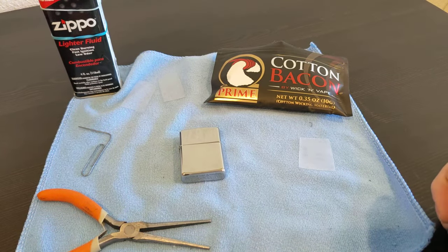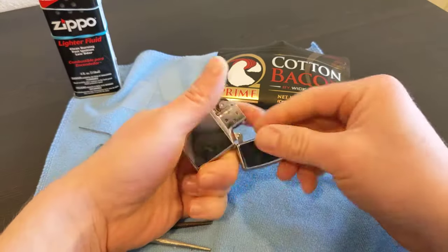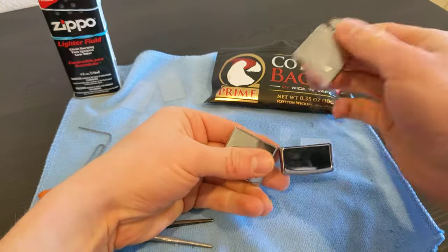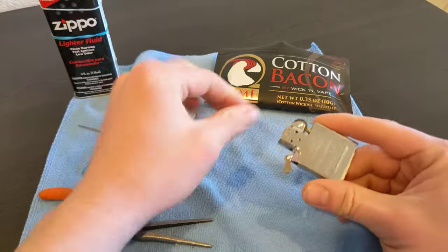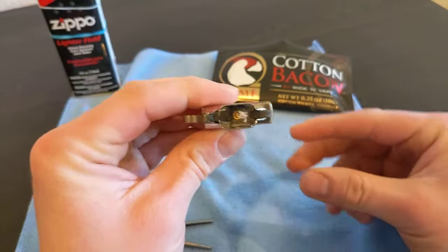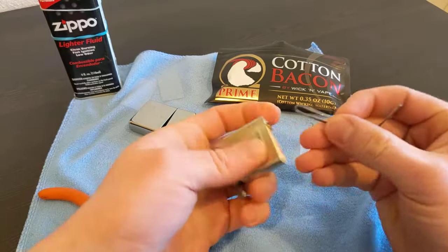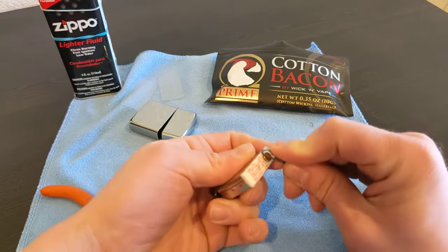Here's a video of how I repack a brand new Zippo lighter's insert. It's brand new, never been used. You start out by taking out the screw.